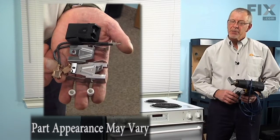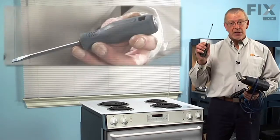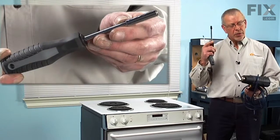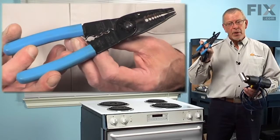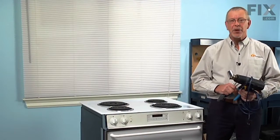Today we're going to show you how to change the surface element terminal block kit on your range. It's a really easy job. All you're going to need is a Phillips screwdriver, a quarter inch nut driver, a pair of wire strippers and crimpers, and if you have a heat gun you can use that as well.